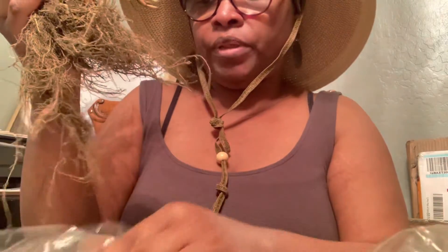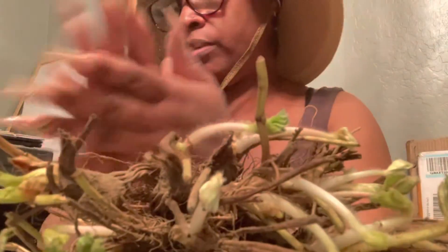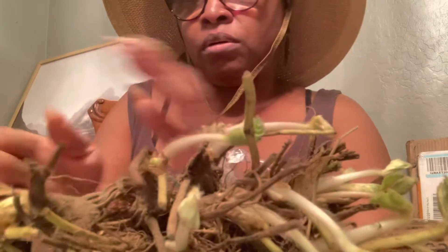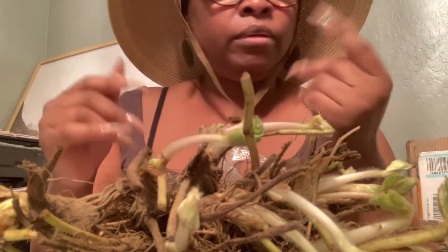Now I know where to get my bare roots from when I don't want to plant strawberry seeds — get them from Burpee. But Burpee be knocking you in the head on that shipping, man. I spent well over a hundred dollars with them — you'd think they would have thrown in free shipping or some free seeds like Baker Creek, but I guess that's too much to ask. Time to get these strawberries in the ground.